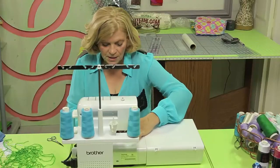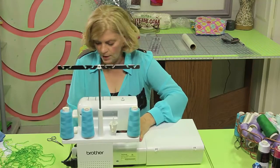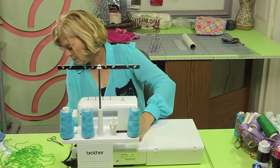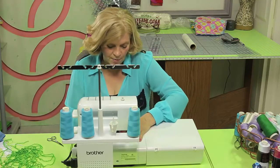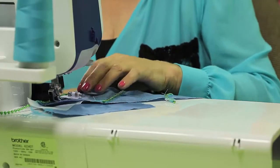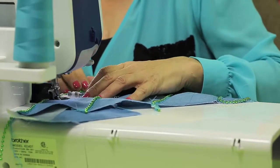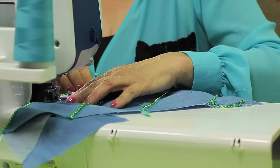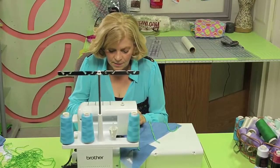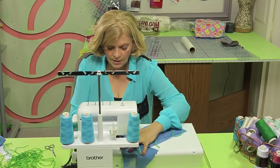When you sew the beads, hold them because even though they're secured they're still a bit loose. Start off sewing very slowly to make sure your needle isn't hitting the beads and that you're catching the fabric. Go at a nice slow pace until everything gets moving, making sure it's all feeding well through the machine. When you come to the ends of your pearls, clip with scissors and finish chaining off slowly.